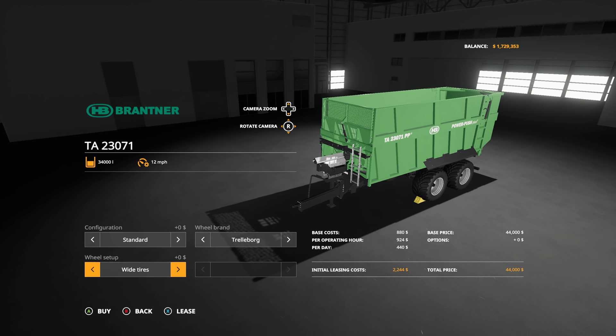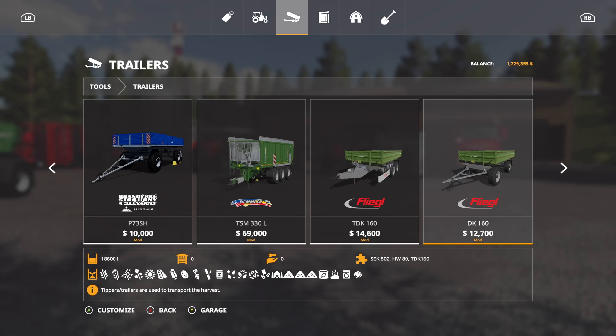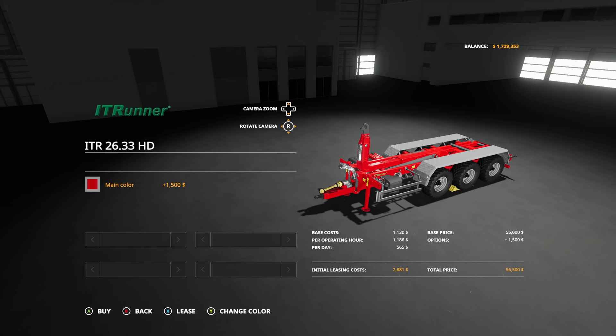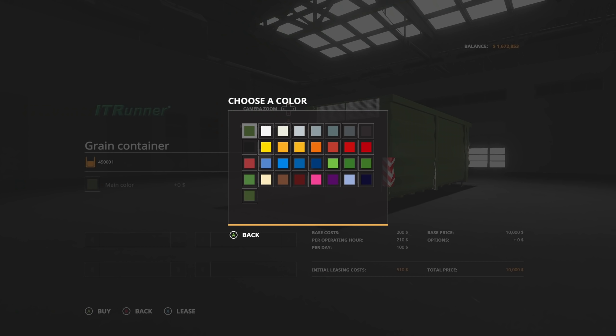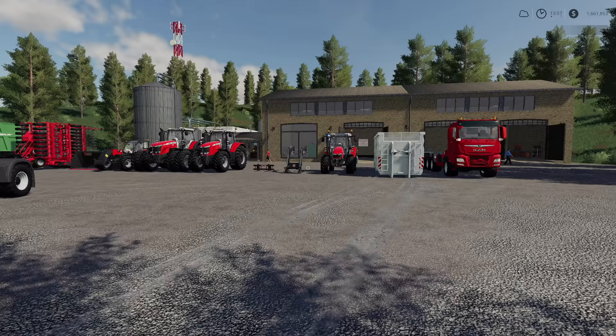Now another thing we're going to do — I'm going to go ahead and get the IT Runner here. Main color, that black down the center — can we do Massey? We can do Massey! We're going to use this on our big MAN trucks; we're going to basically have two of the exact same things on there. Silver — bang, bang, pow. I think that's about it!